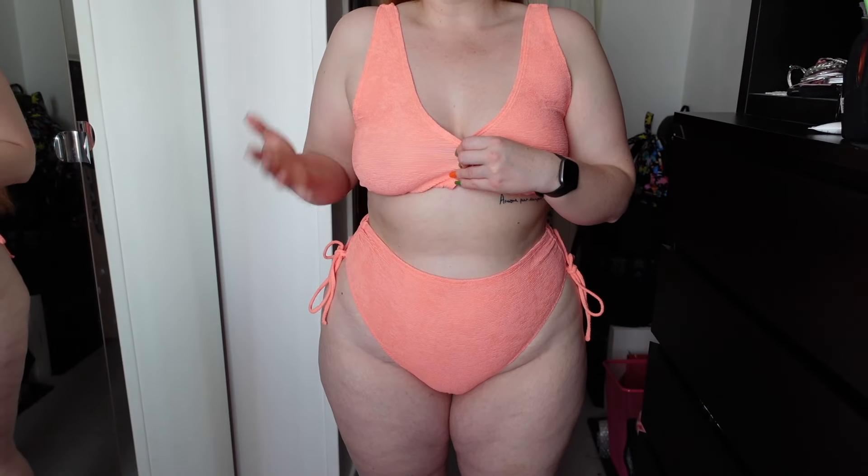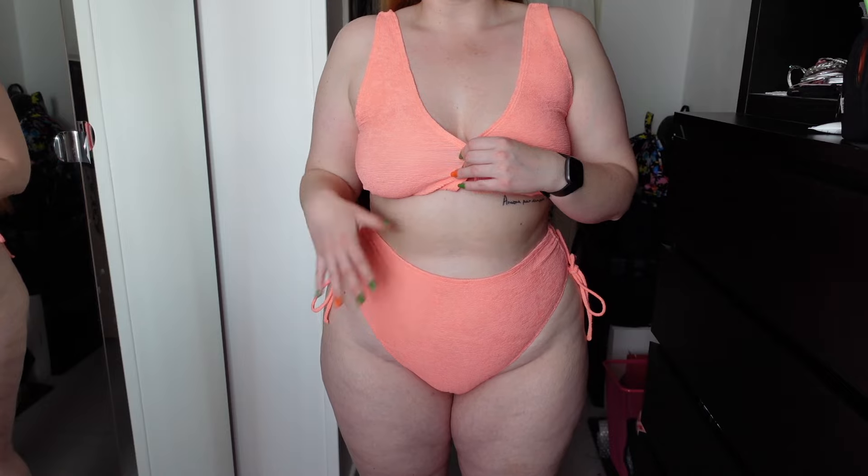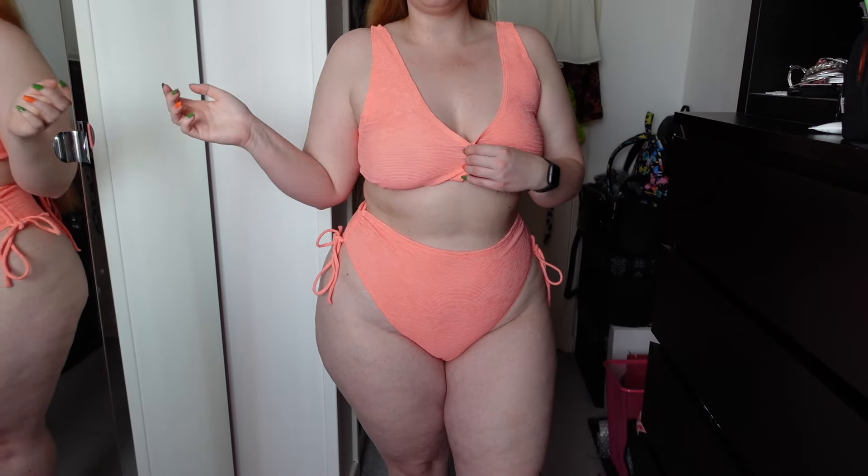It is a really nice colour and I find it very comfortable. I still find it quite flattering as well — I'm not a major fan of high-waisted bottoms, but I do really like how this one looks on me.